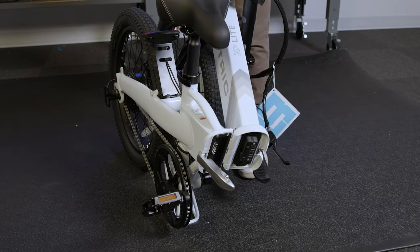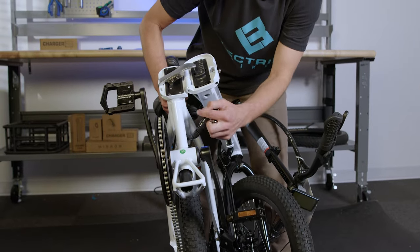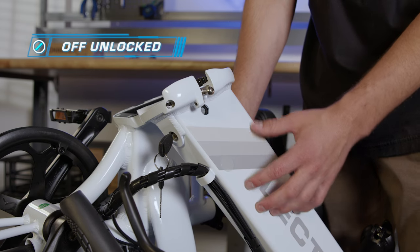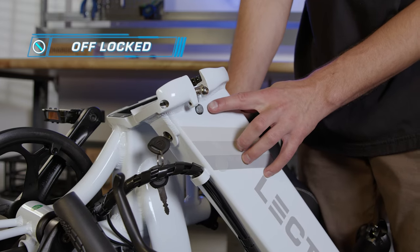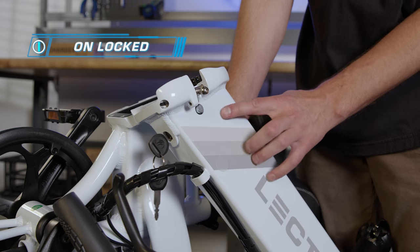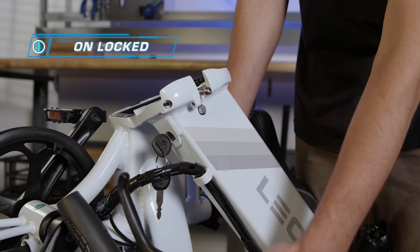Now's a good time to grab your keys because I'm going to show you how to insert and remove the battery. I'm going to adjust the position of the bike to easily access the keyhole, which is located here. Your battery has three positions. Currently it's in the off unlocked position. Take one turn to the right and you are in the off lock position — that brings the pin out and locks the battery into the frame. One more turn and you are in the locked on position: pin is out, locked into the frame, and the key is in alignment with the frame.